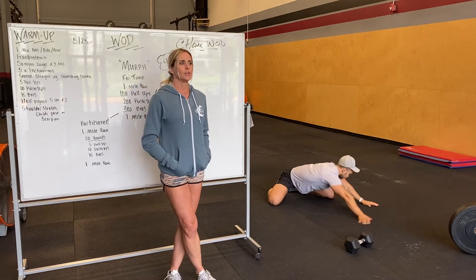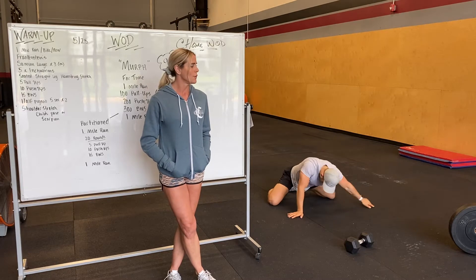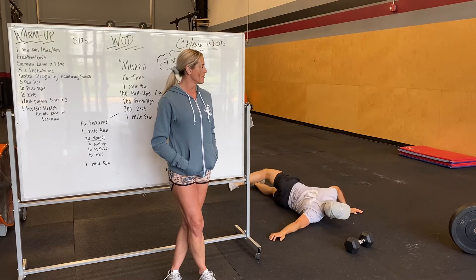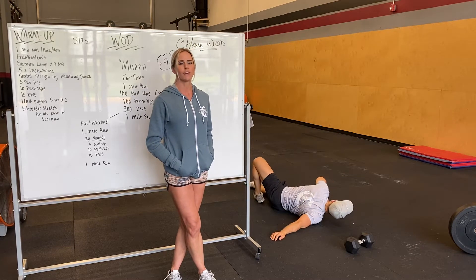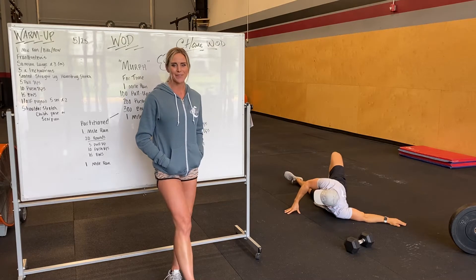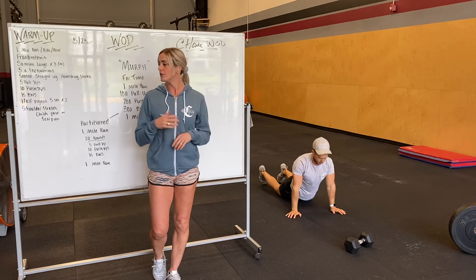Another option is the scorpion stretch: laying on your stomach, reaching out to the side at about a 90-degree angle at the shoulder, and rotating over. Hold that for a good five seconds, going back and forth a couple times. That'll be a basic warm-up — you can definitely do more if you'd like.